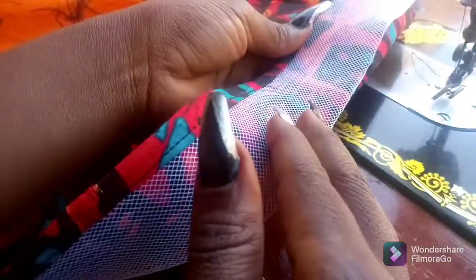I use a pattern to make the skirt. Now I'm done. This is what the finished look looks like — this is the right side of the hem and this is the wrong side of the hem.